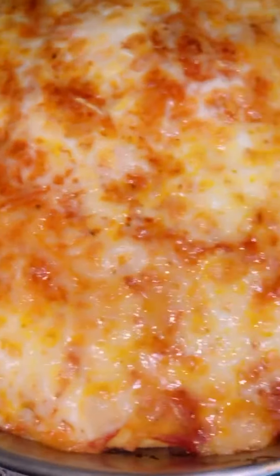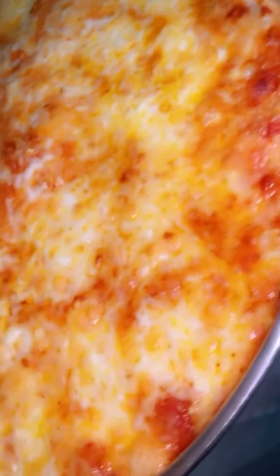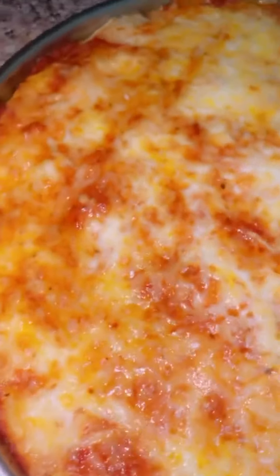The special pizza is ready. So delicious and yummy.